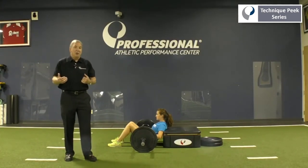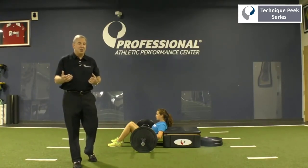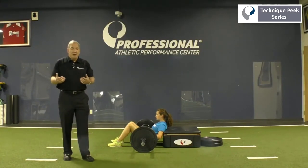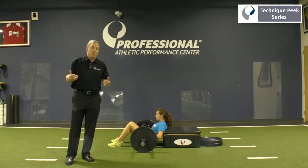A lot of people don't realize that the glutes are very big in regards to deceleration and change of direction. So if you're working with your patients and they're going to be doing a lot of running, in most competitive sports you have to start, decelerate, and change direction. So strong glutes are imperative.